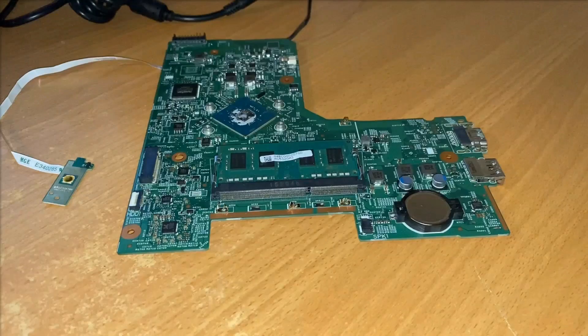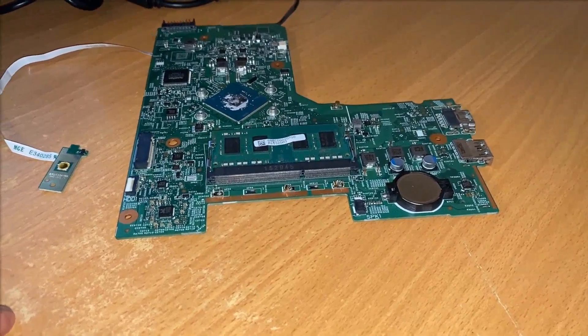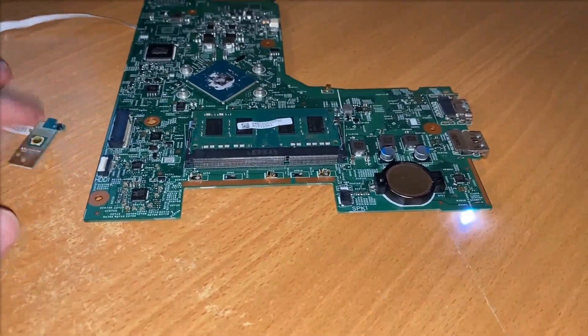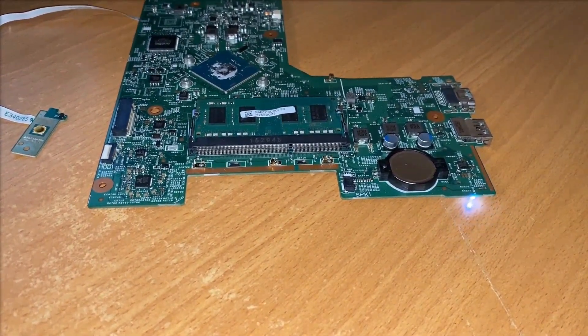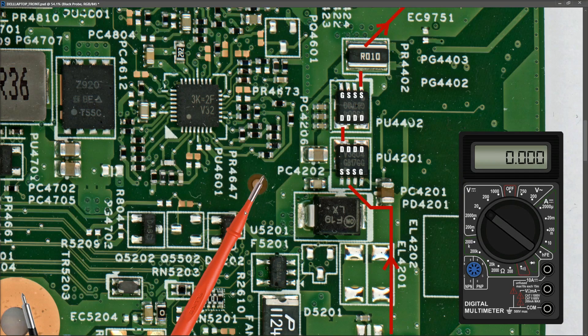I'll power the motherboard on again on the bench to show what happens. With the Dell power adapter plugged in I press the power button — the LED comes on and then fades out. Measuring in volts DC with my black probe on ground, I place my red probe on the source pin of the first MOSFET and find 19.5 volts there. That confirms the power adapter and DC input jack are good, and the voltage is correct up to this point.